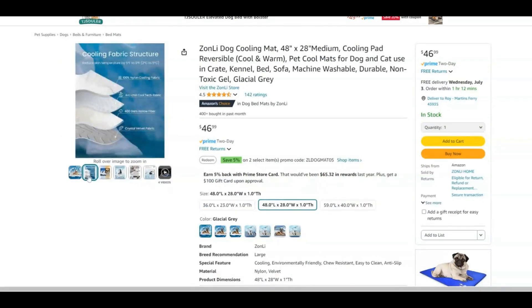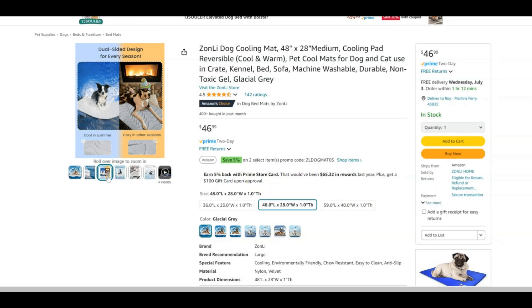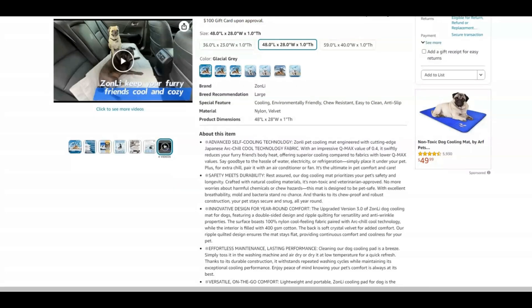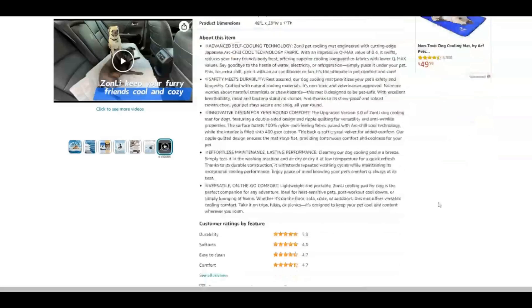It has a cool fabric structure. It is dual-sided for every season. It is non-toxic and veterinary approved. It comes in various sizes and is versatile for on-the-go comfort, with lasting performance.